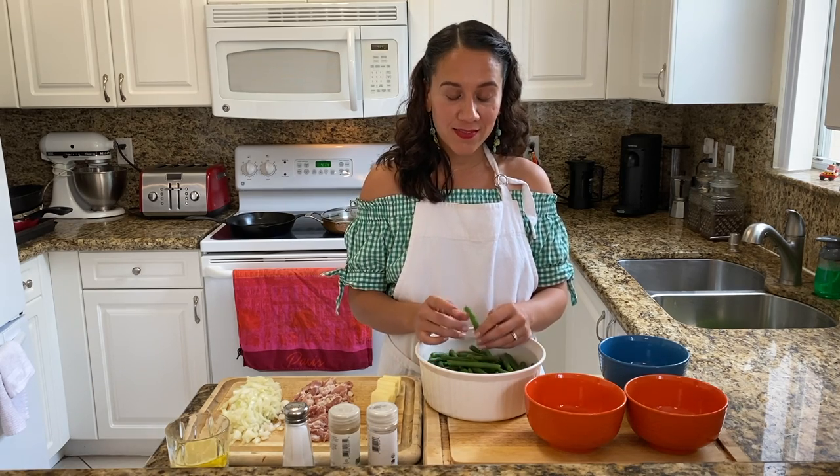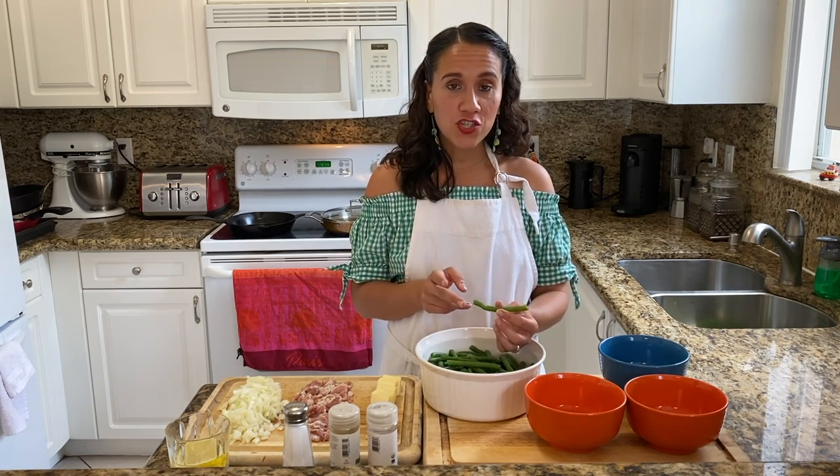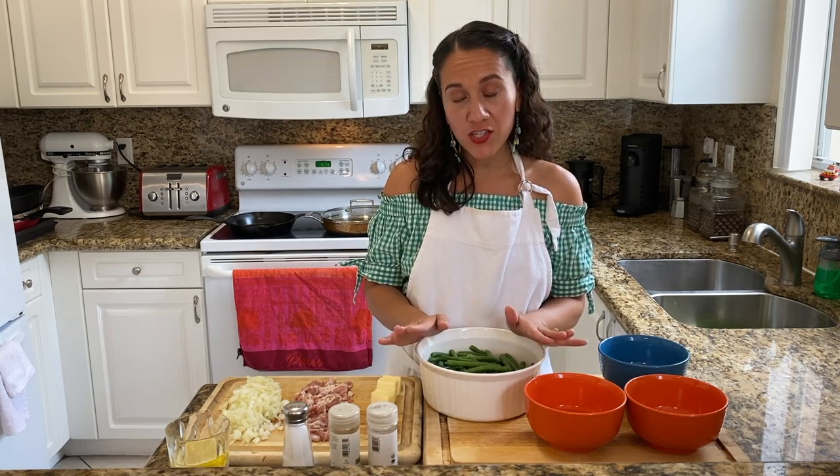Okay, let's get started. We'll begin with our green beans. We're going to want to trim off the edges and then bring some water to a boil. We'll cook these for 10 to 12 minutes, and then once they've been cooked, we'll transfer them to a large bowl with ice cold water.